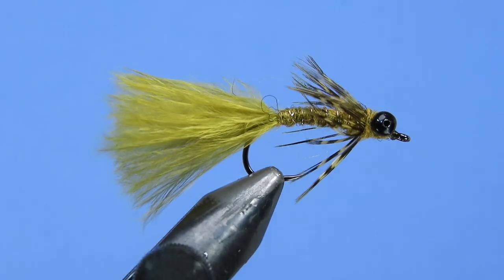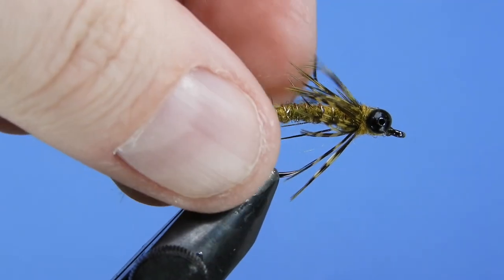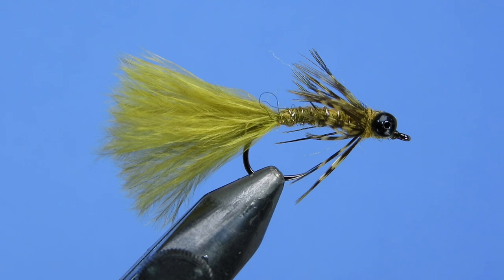These are a nice fly to throw in and around the banks if you've got some weed structure — pull it over top of that. This one is weighted with some bead chain eyes. If you need to go a little bit lighter you can use monofilament eyes; if you want to go heavier, use some brass or even lead to get it down deep, but typically we're fishing these closer to the surface. Don't forget to leave a comment below and I'll get your name entered into the next draw for some flies, stickers, and fly tying materials.